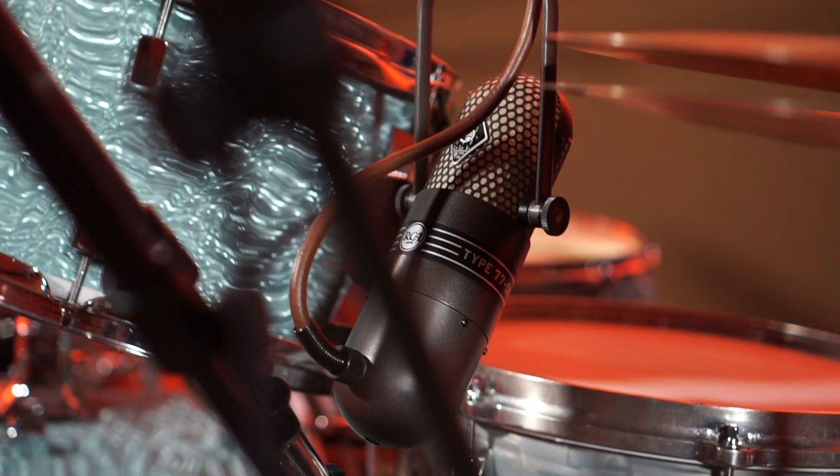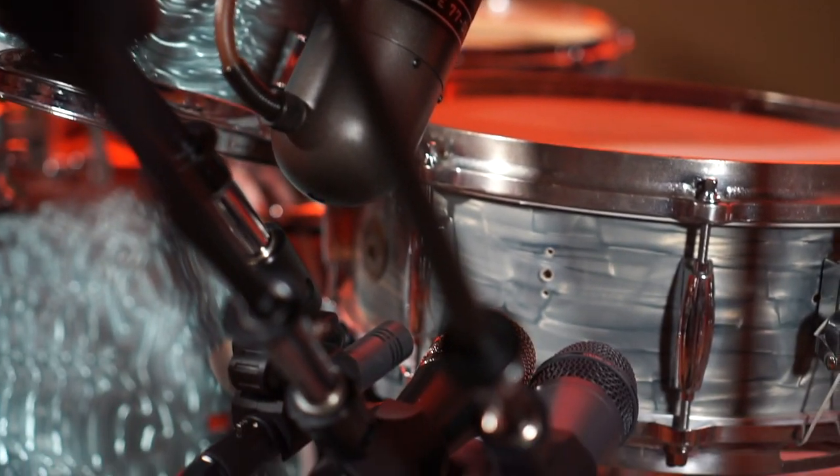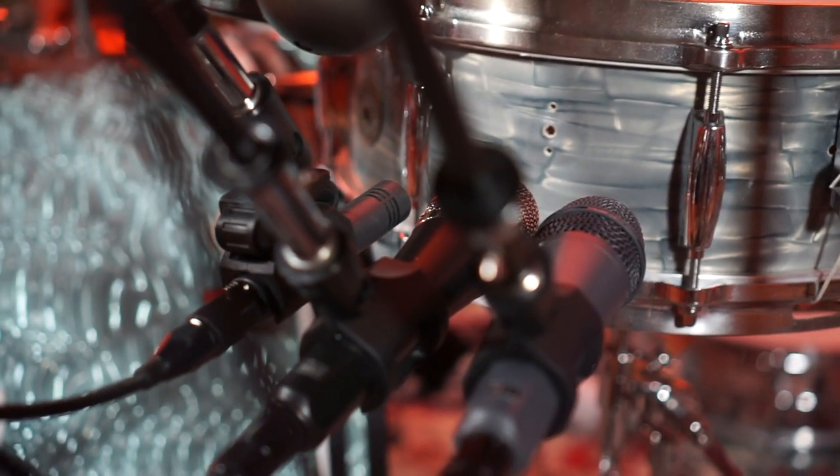I see that you have mic'd up the snare drum in a very unique way — honestly, that's pretty rad. It looks like we're mic'ing up the side of the snare. I would guess that we're getting a ton of body, a ton of crack, a ton of snap and punch out of that.